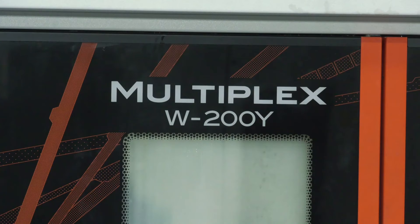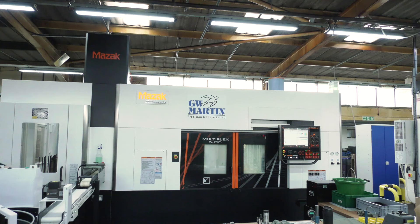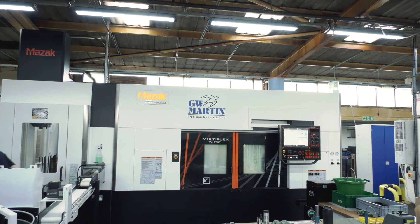I'm here at GW Martin today in Eastleigh. This company bought one Multiplex W200Y two and a half years ago and, as you'll see next to it, they've put a repeat order in for another machine. I'm going to find out why from Jason here from Mazak. Jason, firstly tell us about the Multiplex machines — what they do and what they're making here.